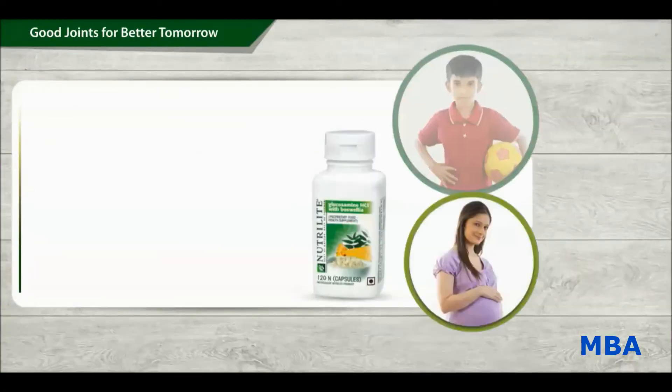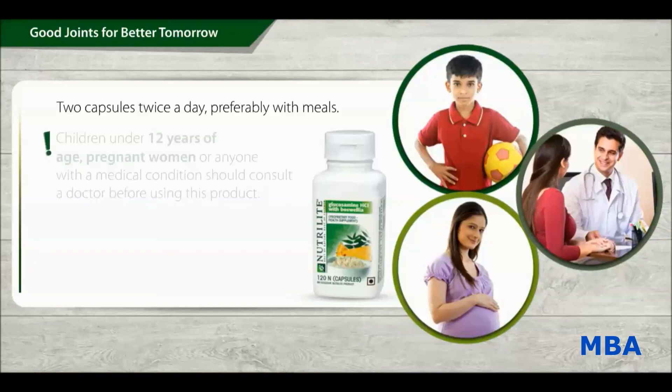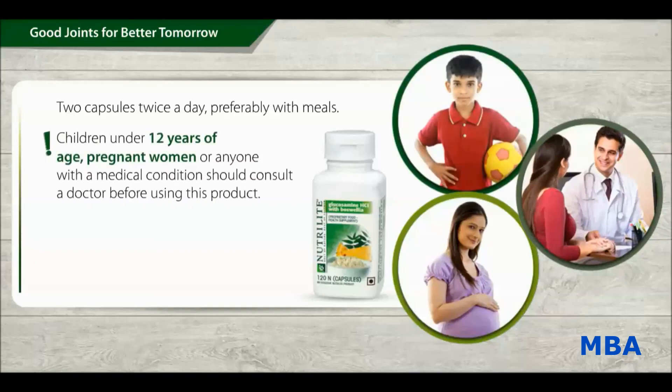The suggested use is to take two capsules of Nutrilite Glucosamine HCL with Boswellia twice a day, preferably with meals. Children under 12 years of age, pregnant women, or anyone with a medical condition should consult a doctor before using this product.